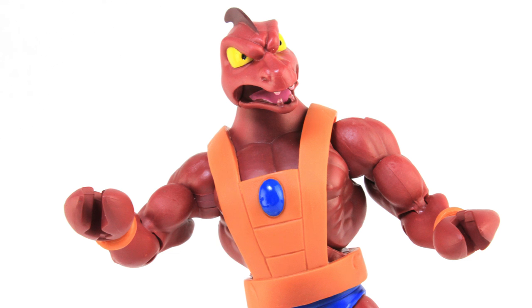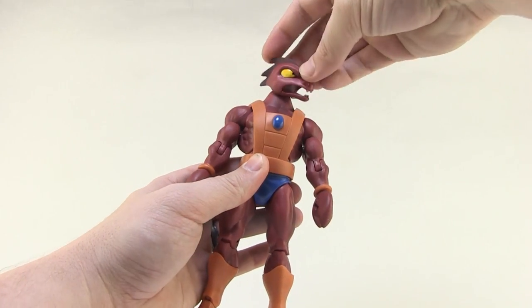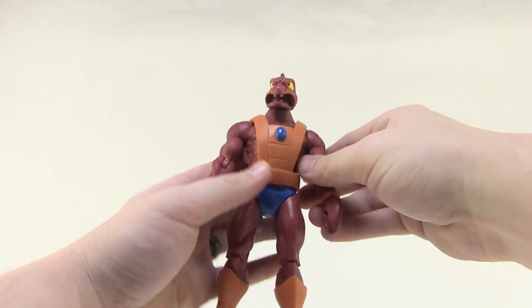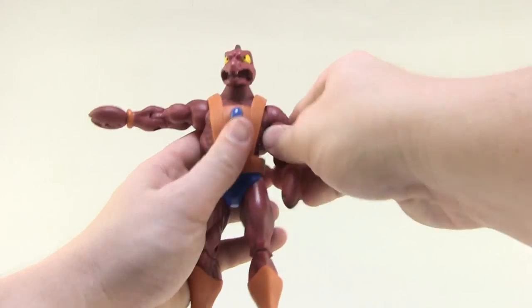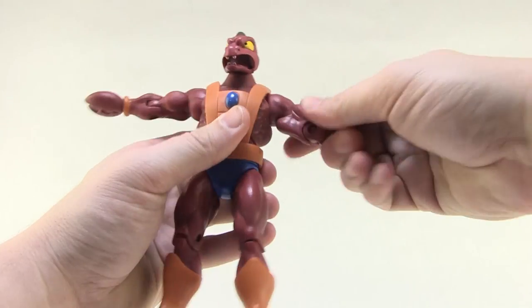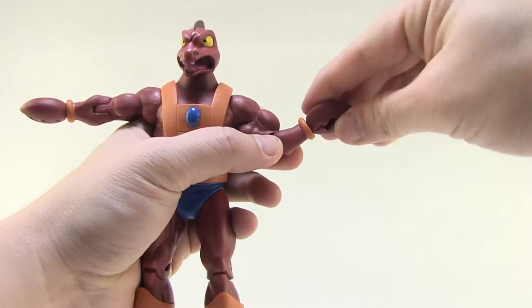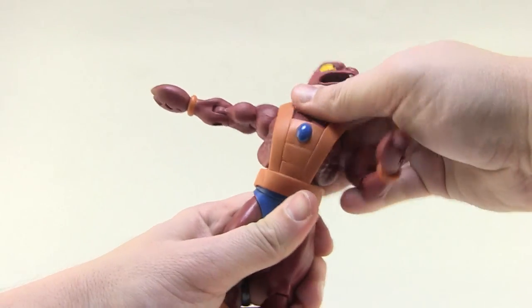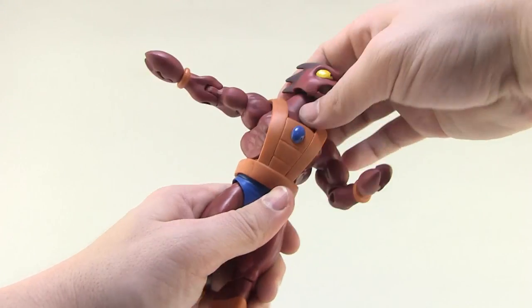Let's talk articulation. The head is ball jointed — it looks left and right, up and down, rolls all the way around, great range of motion. The shoulders are ball jointed and very tight on this figure; they move upwards, forwards, and backwards and can swivel around. You've got a swivel at the bicep, a standard single joint at the elbow, and a swivel at the wrist so you can spin the claws all the way around, which is really cool. You've got your torso crunch, slightly hindered by the very straight armor he's wearing, but not too bad.